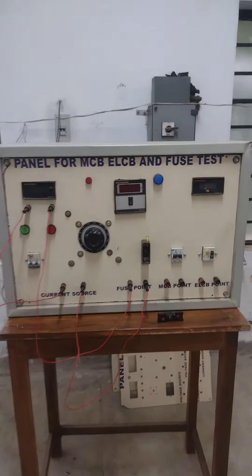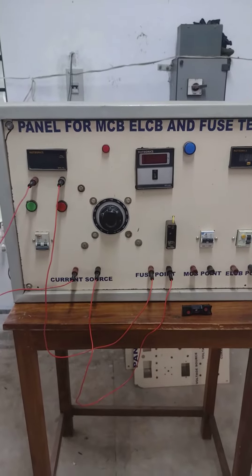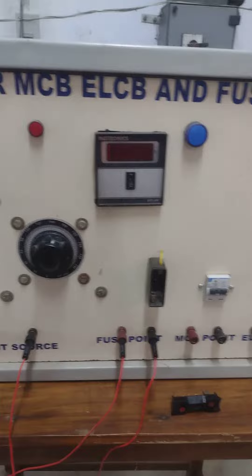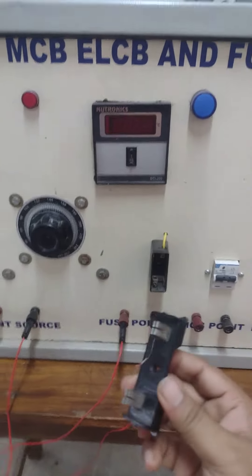This is the panel for MCV, ELCV and fuse test circuit. Now we are going to test how the fuse is operating. This is the KitKat type fuse.